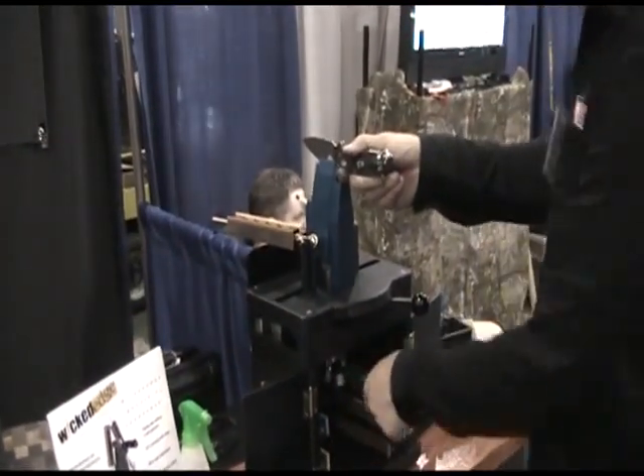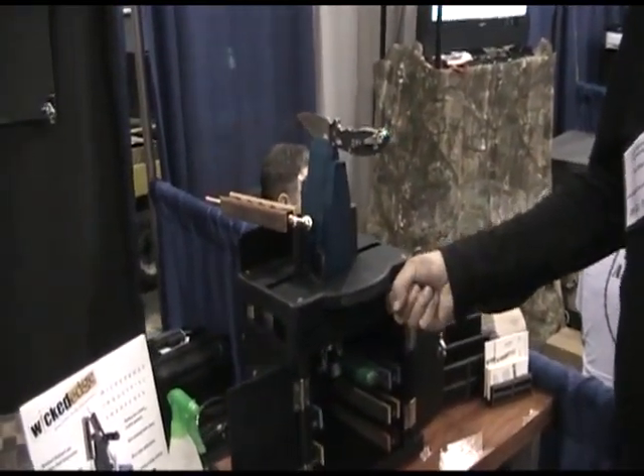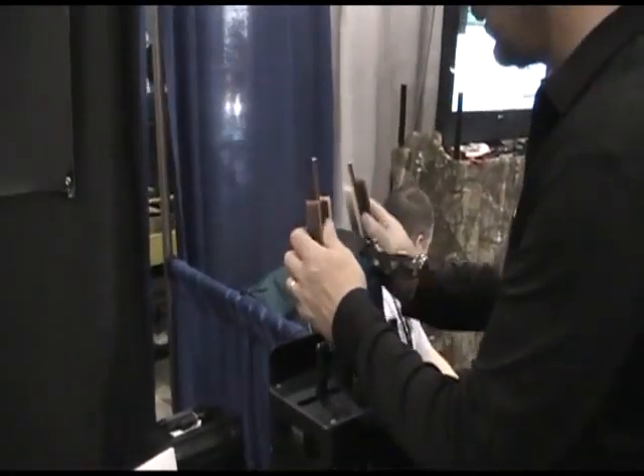Walk up, bring the lever, and you're locked in place. To set the angle, you just grab a hold of this knob here and slide it back and forth until you hit the angle you want. Then you pick up your stones and you're ready to sharpen.